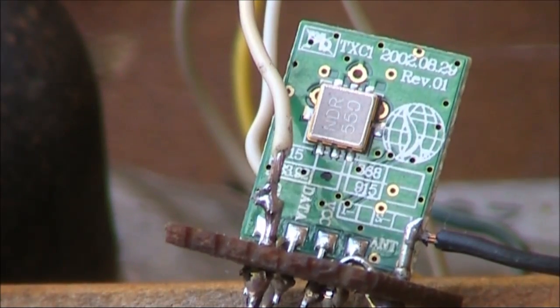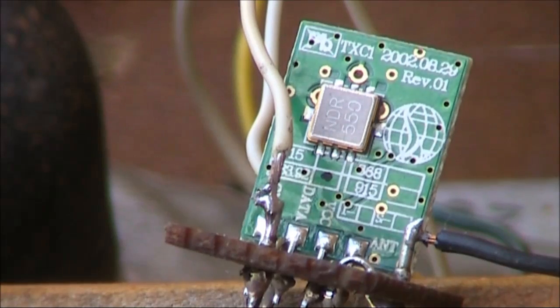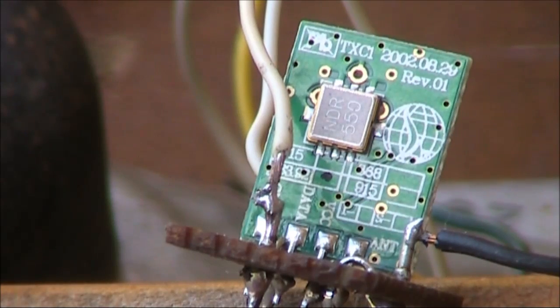It seemed fairly simple to use. There's just four pins: ground, positive, data, and antenna. I mounted it on a small circuit board to protect the fairly fragile pins, though you could also use an 8-pin IC socket.